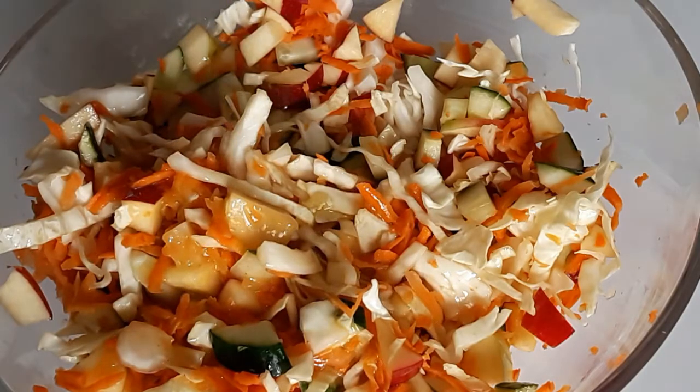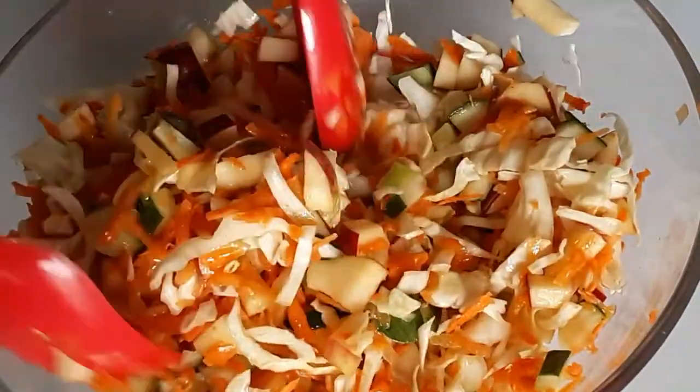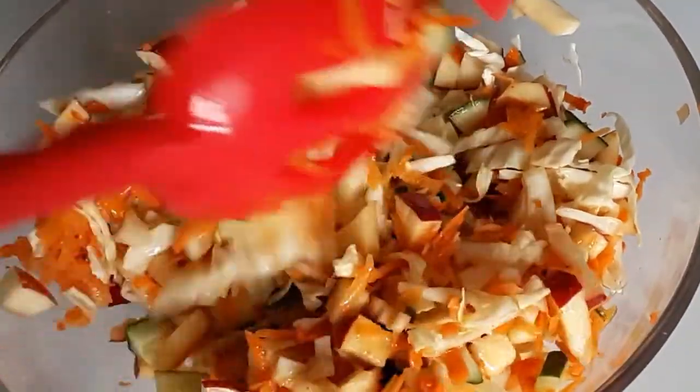Welcome back. This apple cucumber salad uses a vinaigrette, which has a way to taste with the apples and the cucumbers. It seems as if you are pickling the cucumbers.